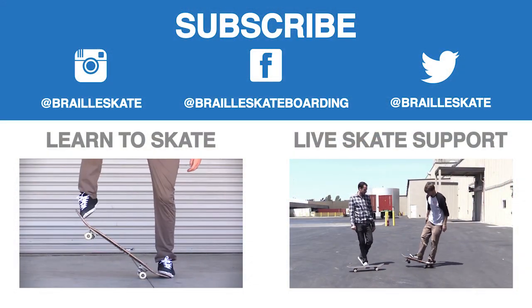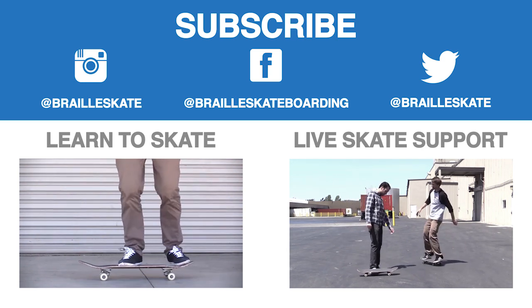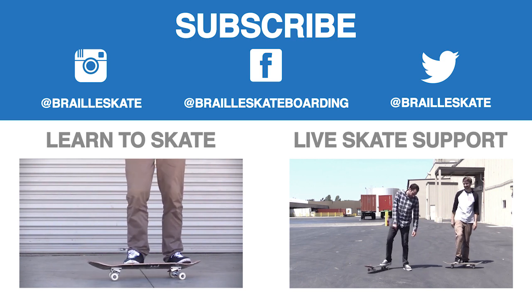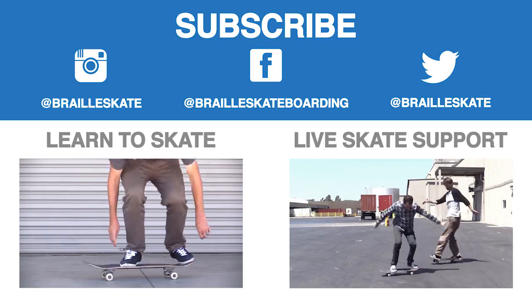Definitely check out Skateboarding Made Simple. It's available on all these platforms — iBooks, BrailleSkateboarding.com, and Google Play. It's the most comprehensive video we've ever made, and it teaches skateboarding better than anything else out there. You won't be disappointed.